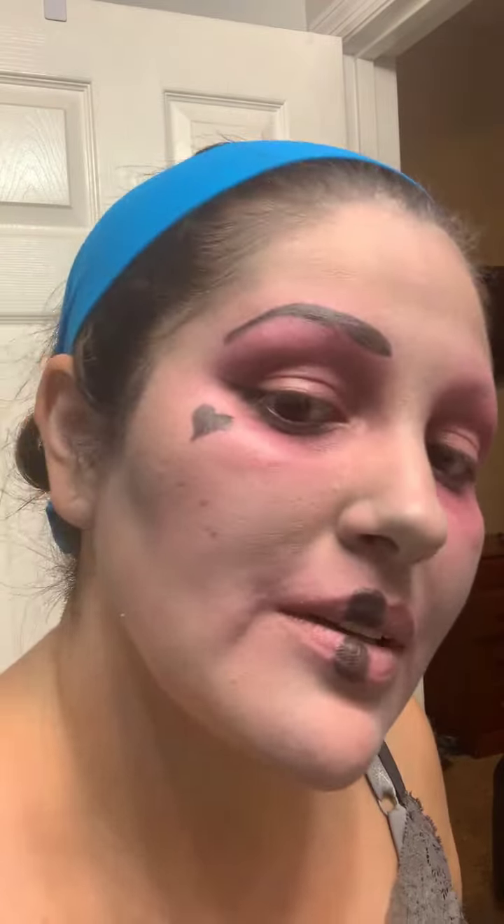You'll do the same thing on the other side, so you have this cute, sort of butterfly-ish shape going on. And there is Marie Antoinette! I'm gonna do something else on the other side of my face.